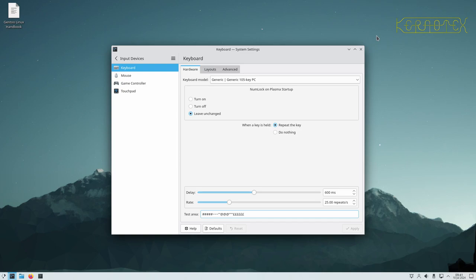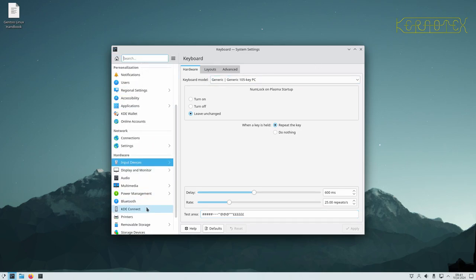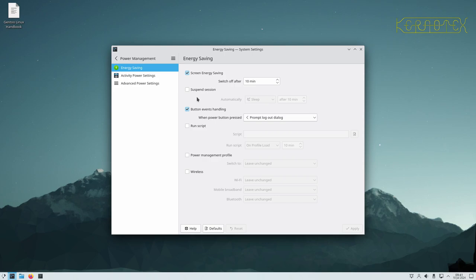Under Power Management, some versions of the live GUI image had the suspend session set, though it looks like they've turned that off by default now. That could be a pain because if you're compiling it puts the machine to sleep, stopping the compilation — and sometimes it asks for a password to get back in if the session is locked. I'm going to turn screen energy saving off because the screen will go blank while I'm recording; that's optional for you.